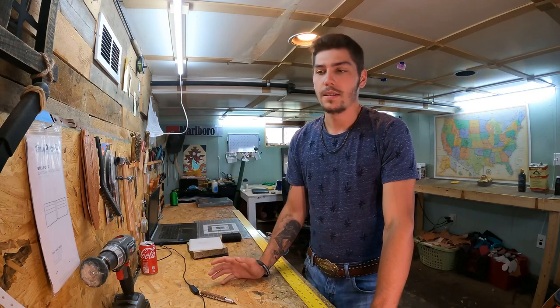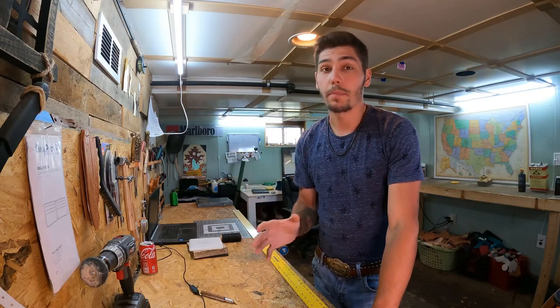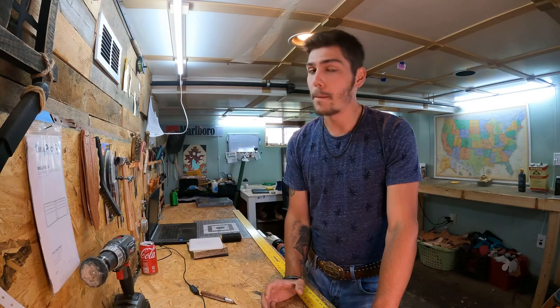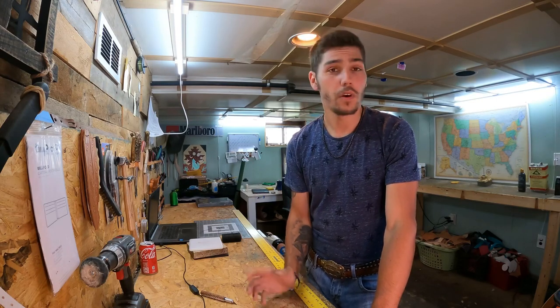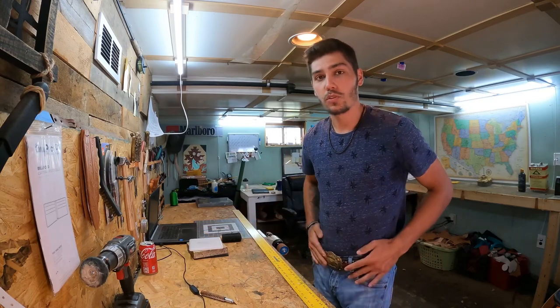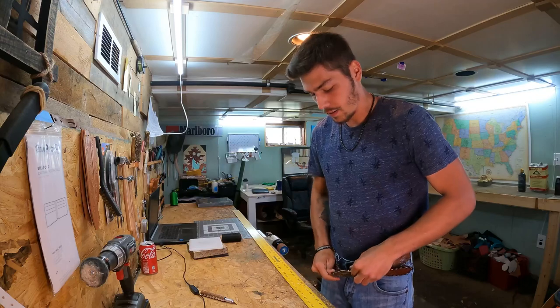First off, get the belt that you have currently. If you don't have a belt, borrow one — borrow a belt, or go buy one for two dollars off Amazon or whatever — just something to work off of. So when you're measuring for your belt, this is how I measure.